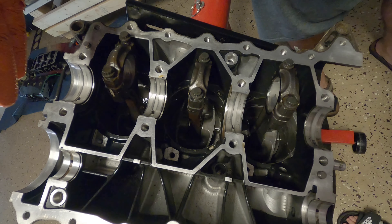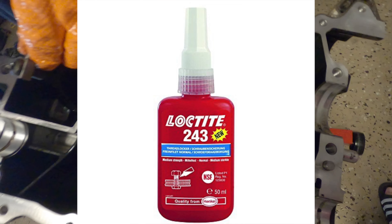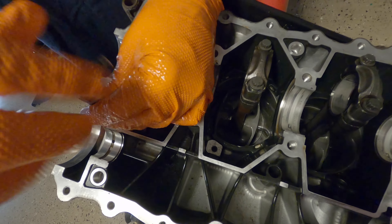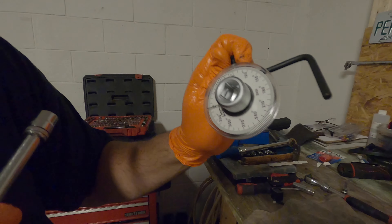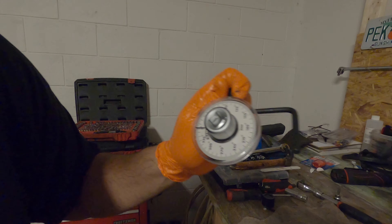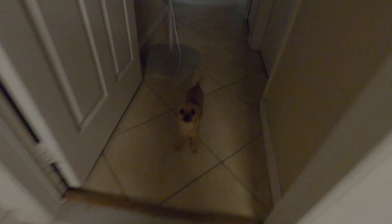Now I'm going to proceed to install the three oil squirters that go in the bottom of the block. These are going to spray oil to the bottom of the pistons and the piston pins. This is a really important part of the engine because the oil cools and lubricates the engine. Remember that you also have to apply Loctite to all the bolts when you are installing them.